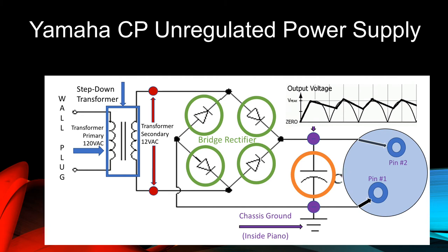The most important thing to note here is that this power supply isn't yet hooked up to the piano. This condition is known as unloaded, and it's critical to understand that an unregulated power supply will have a significantly higher output voltage when it's unloaded. How much the piano circuits load down the power supply will determine what voltage the power supply settles down to.